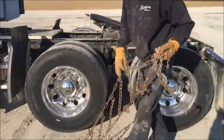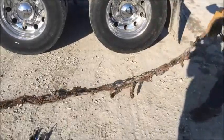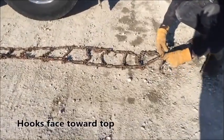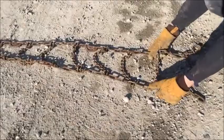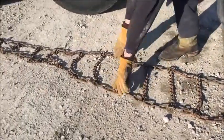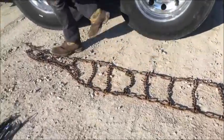First thing you need to do is lay them out and get everything set up for how it's going to go on. One thing that's pretty important: these hooks right here need to face towards the top. You don't want these digging into your tires, so put those at the top. Then go through every rail and straighten them out — make sure there's no peaks in them, they're not bound up, not broken or bent.